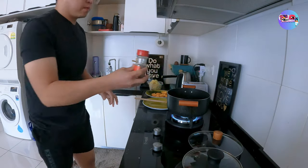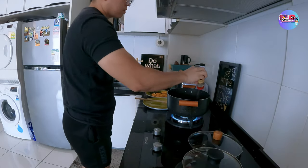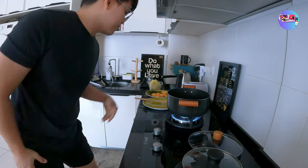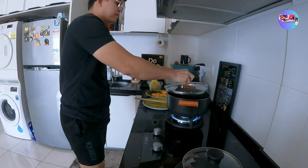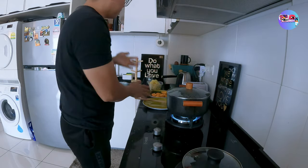Pampatamis. Pampalasa. At yung pampalasang yan, parang magic sarap lang. And of course, lagyan natin ng paminta — yung pamintang durog. Takpan ng lutoan. Pahinaan ng konti ang apoy.